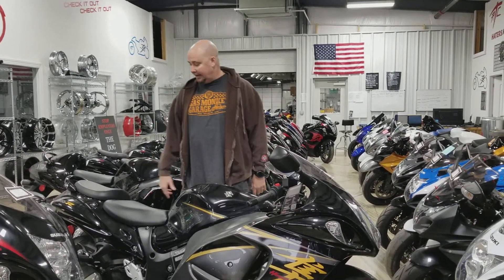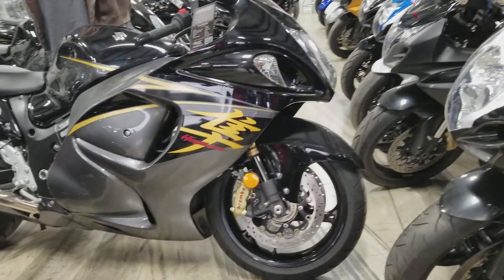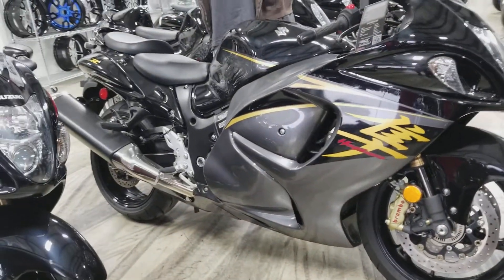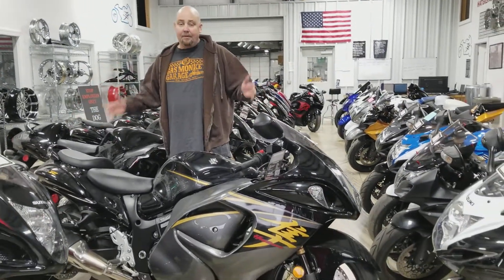All things chrome, check it out. Hey guys, check this out. I've got a 2015 BUSA. It's unmolested, practically brand new — it only has 800 miles on it. So this bike is a perfect bike for you.